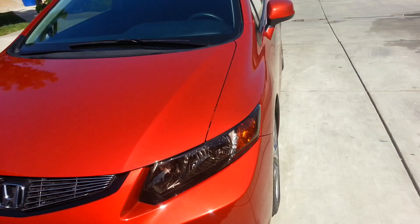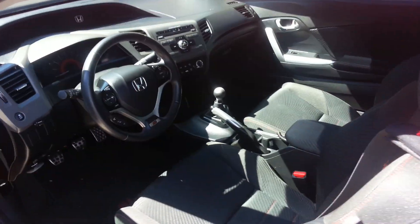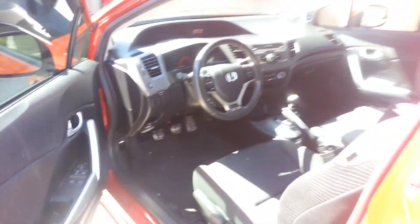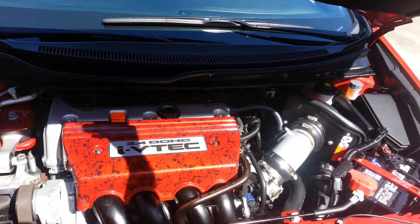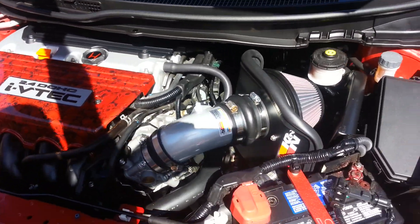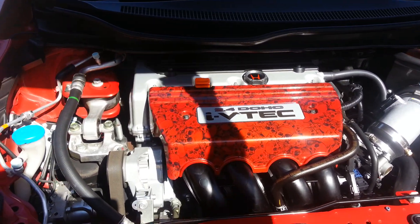I also got a short ram intake. Might as well show you guys — go ahead and pop the hood here and I'll show you the short ram. There's my short ram. Really increases the horsepower, about 10 horses and 9 foot-pounds of torque extra.